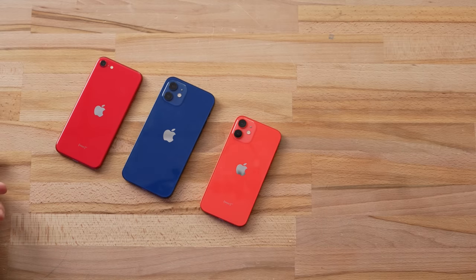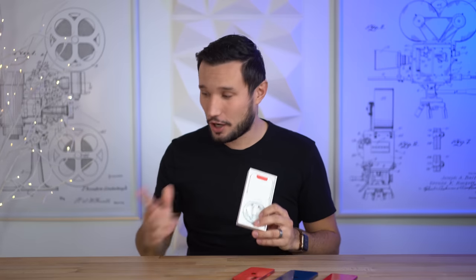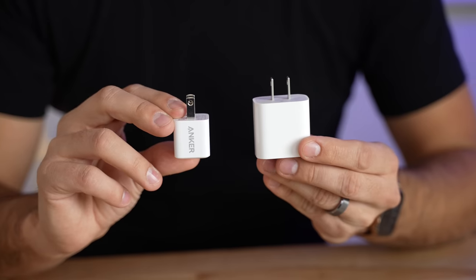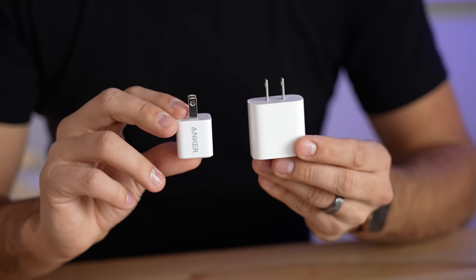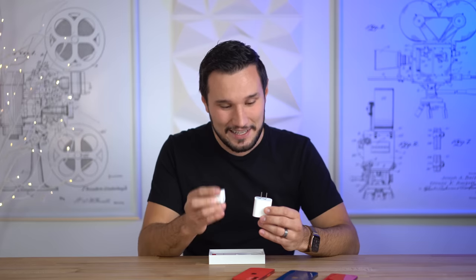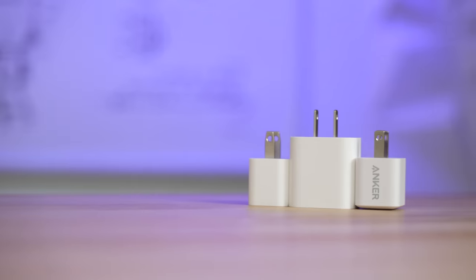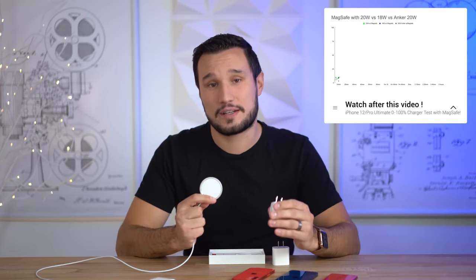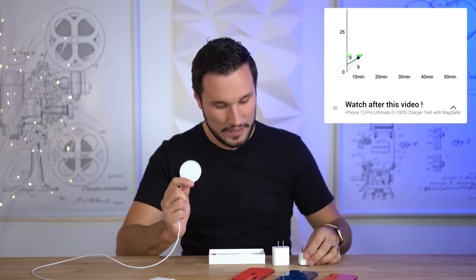Before comparing the exterior differences, let's talk about chargers. The new phones don't come with chargers, and in fact the iPhone SE no longer comes with a 5-watt brick either, so you'll have to buy a charger. Apple would be happy to sell you theirs for $19, but we'd suggest Anker — look how much smaller it is, and it puts out the same 20 watts. Anker is not a channel sponsor yet but it's cheaper, and if you're charging with MagSafe it actually charges faster. We did an ultimate charger comparison you should check out after this video.